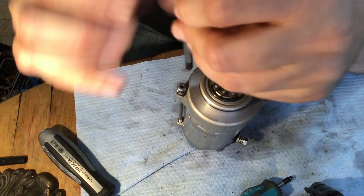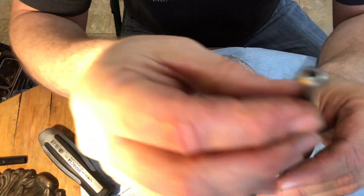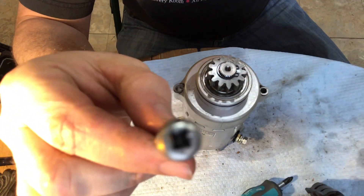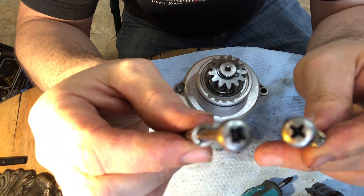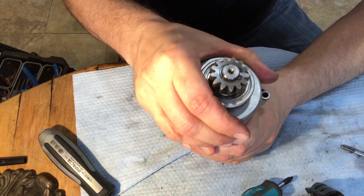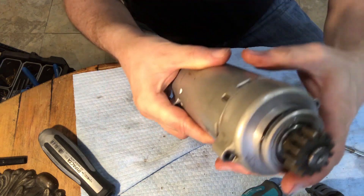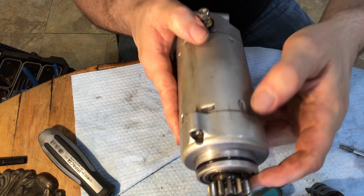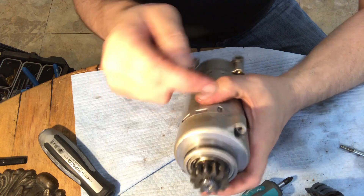Before doing this, I immediately went online and ordered a replacement bolt, because that's not pretty. It should look like this guy, not that. Make sure you know where everything lines up. I made a little mark for myself — just a little extra reassurance on top of all these other marks.